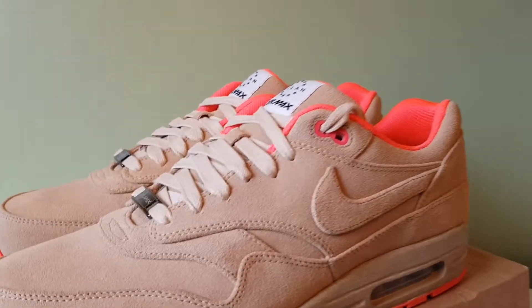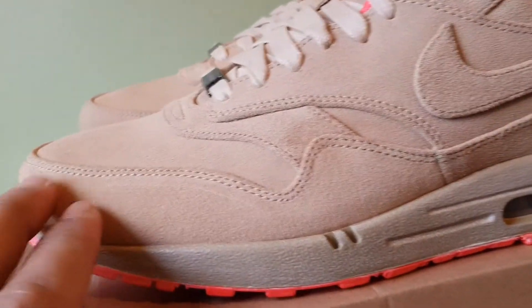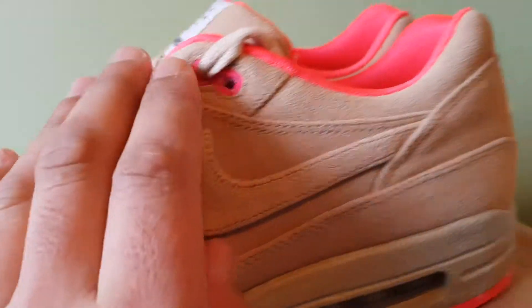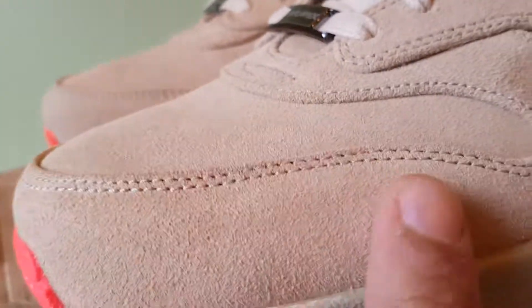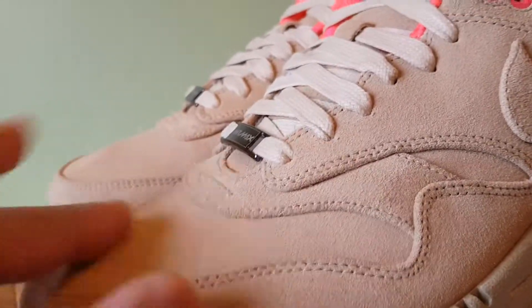So let's start with this suede, man — the upper. It's just suede all across the upper. It's like a rough cut suede, not like the buttery kind, but I mean, yeah, it's all good.